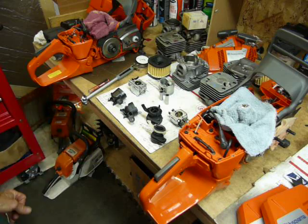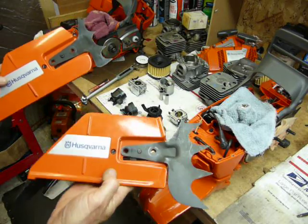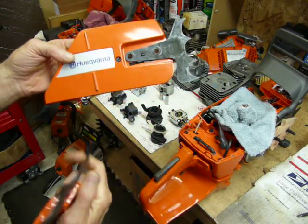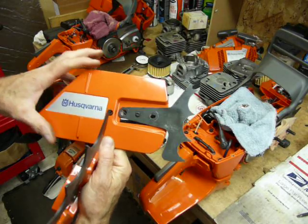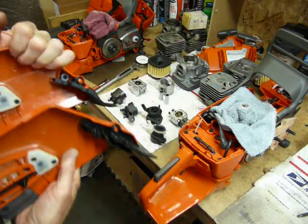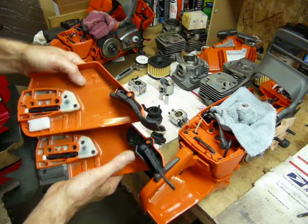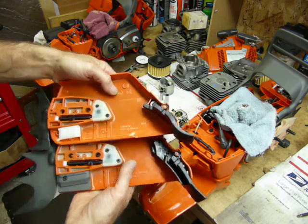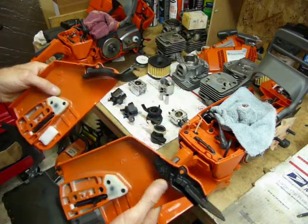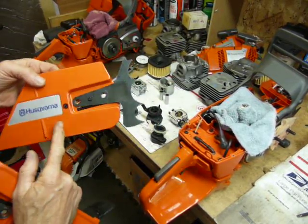Looking at clutch covers — I've taken the liberty of fitting what I call the 'big kid clutch cover,' which actually came from a 385 or 390. The standard 372s and 362s come with the smaller style. You can upgrade to the big kid clutch cover — the dust flap is quite a bit different, a lot more beefy. It's definitely better for west coast applications running long bar and throwing chain. It also has a much bigger guide to help keep your chain on the bar. The original 385s came out with this version, then they upgraded to the other style.